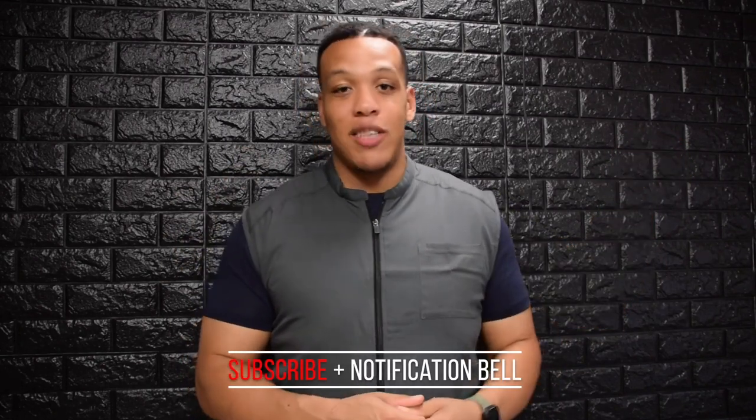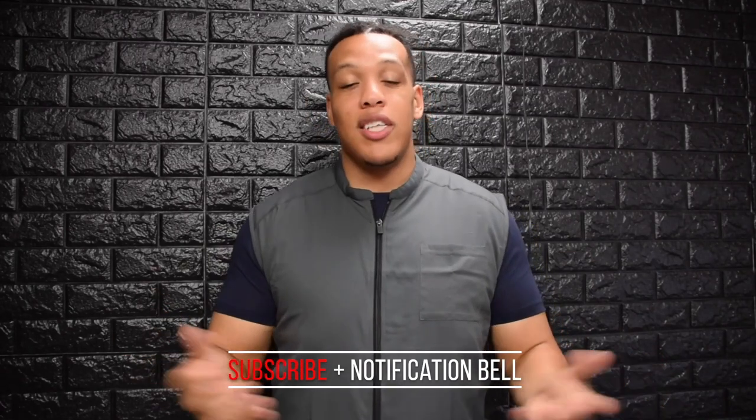I want to thank you guys for tuning in today. Today we'll be doing a head shave as well as a hot towel treatment. If you're new to this channel, hopefully you get something useful out of this video. And if you do, go ahead and hit that subscribe button along with the notification bell so you'll know whenever we release new content. And without further ado, let's get into the video.